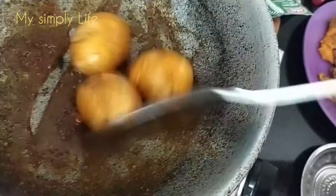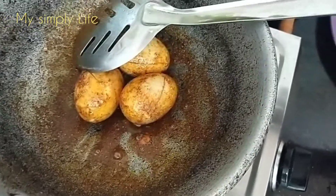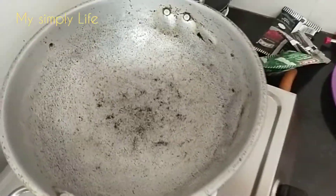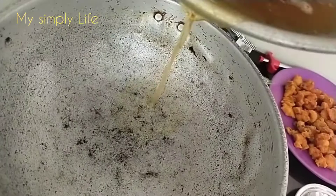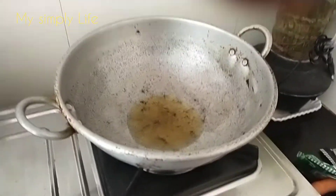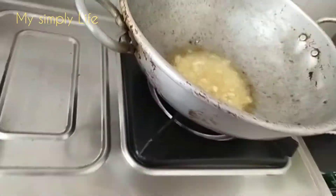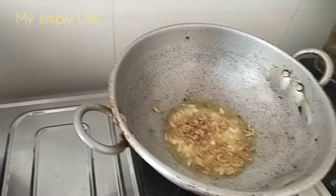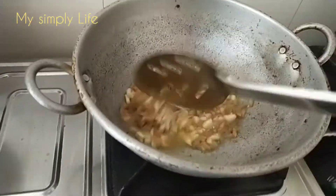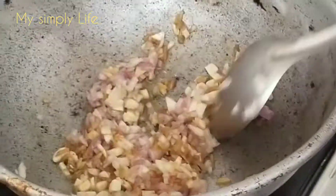Now I'm going to make a bunch of materials. Cut the chicken oil out in the pan. You should have done that with a cut off.